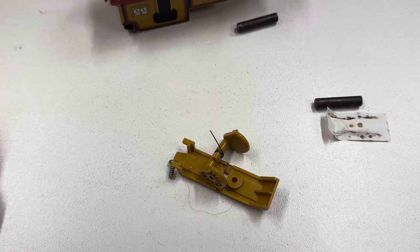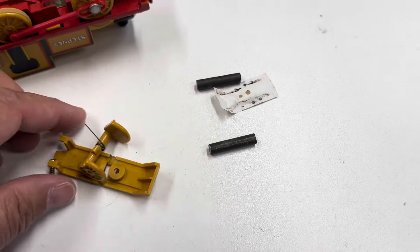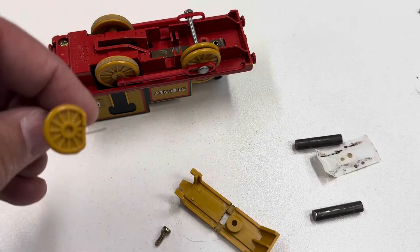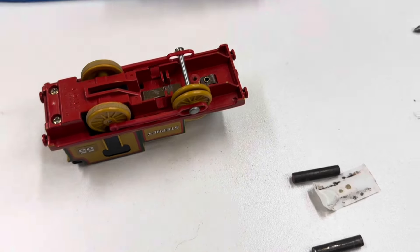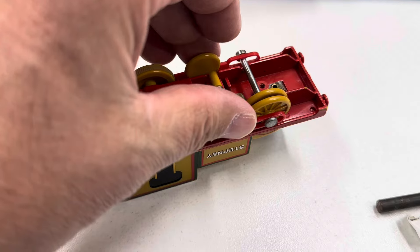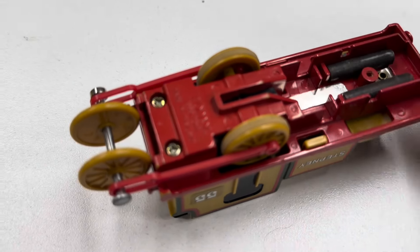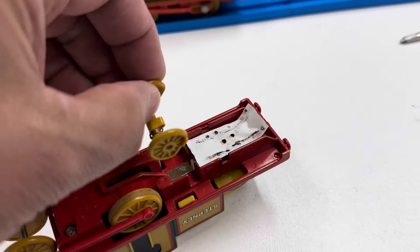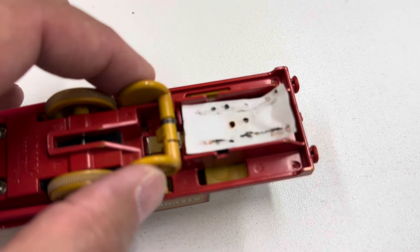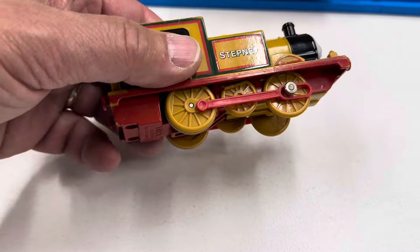Oh no, all the weights came out. That's what's inside — those are the weights. That piece goes over. This part — I don't know which way it's supposed to go. The flat part is supposed to go towards the top of the locomotive. Does the spring go that way or the other way? Maybe it goes this way, but if I go that way it doesn't fit. I think I got it now — the spring goes in that hole. Now we got it. That looks much better.